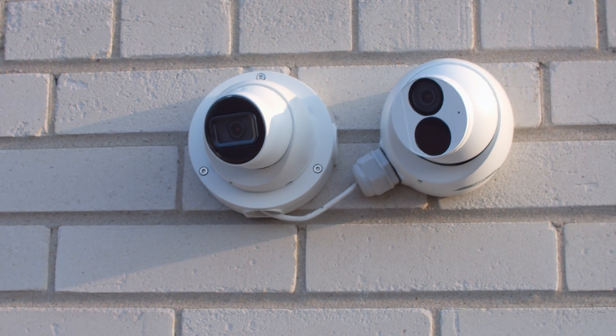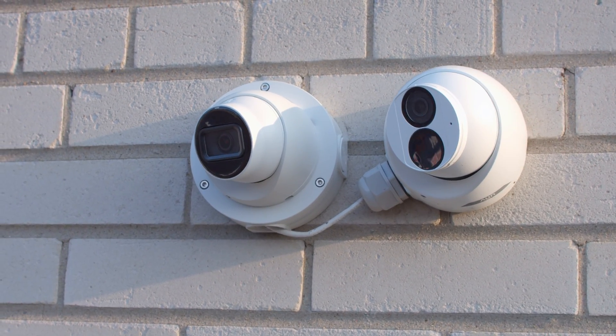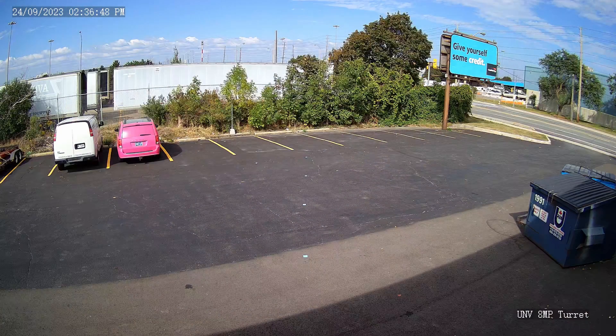We mounted both cameras side by side at the back of our office. This allowed us to easily compare the image quality between the two cameras.